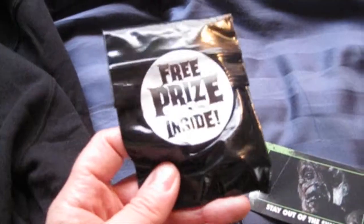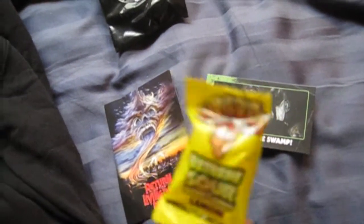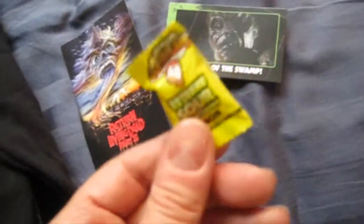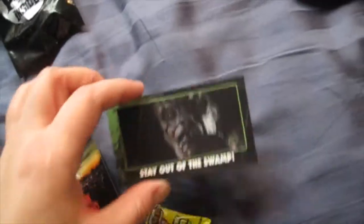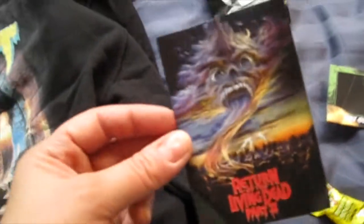As for my free prize inside, I got the infamous lemon sour Warhead — this one is super sour. And then I got this card from Hatchet: Stay Out of the Swamp. And then a Return of the Living Dead Part 2 sticker. So freaking awesome.